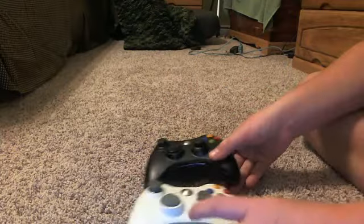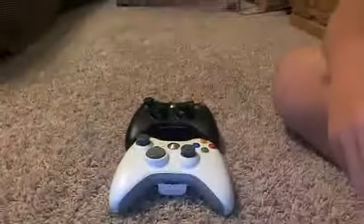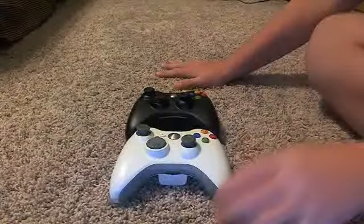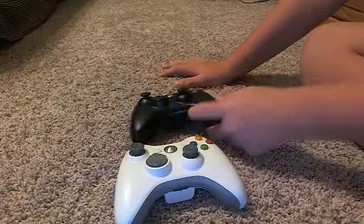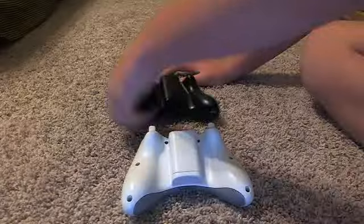And I'll show you my Slim right there. By the way, I'm using a large tech webcam.